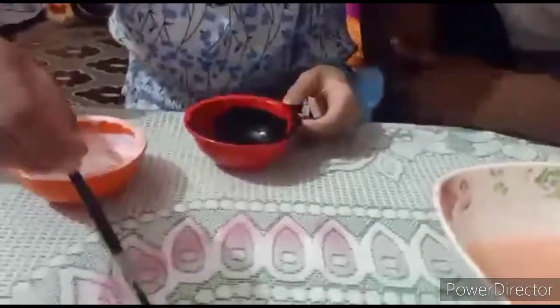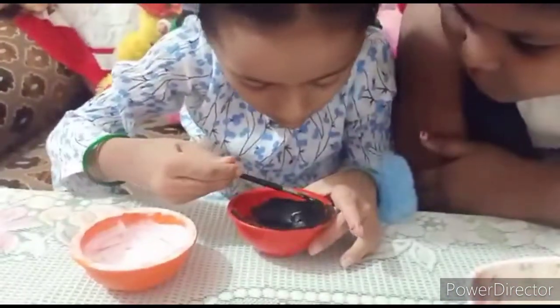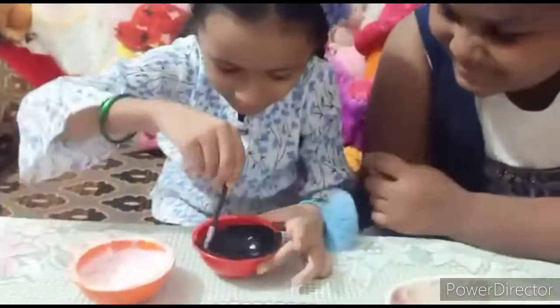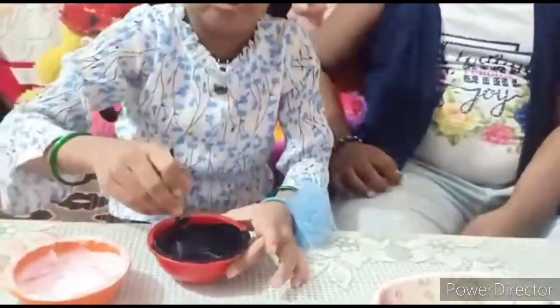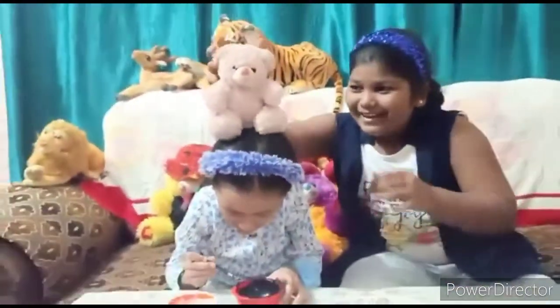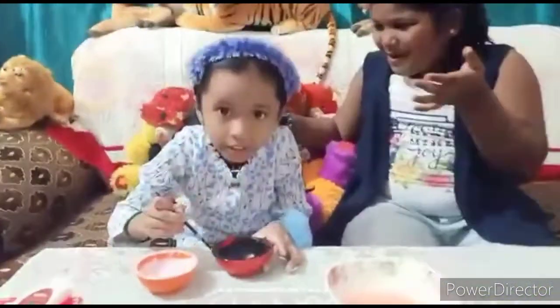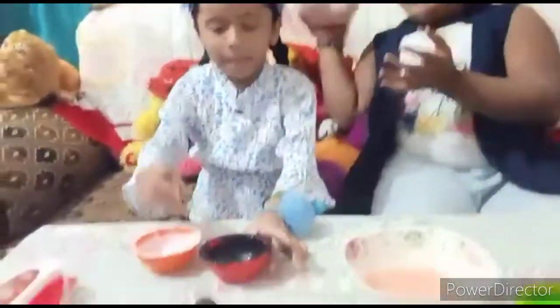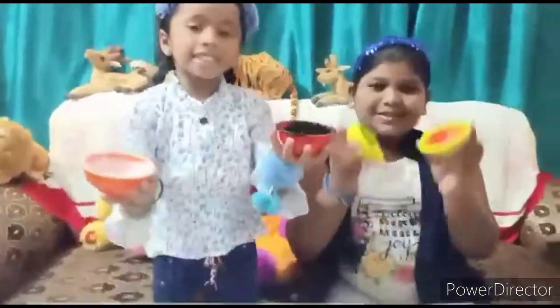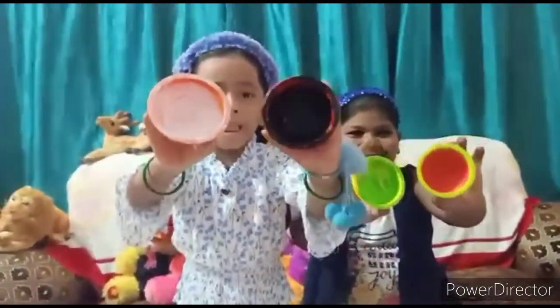I'm going to cover the black here so it can be blacky. Funny right? If it's funny, tell me in the comments! Oh gross, I've dropped it. A little bit of black. Okay I'm done with the black color. Guys, this is the only color — white and black. Pink, white, white, white and black!